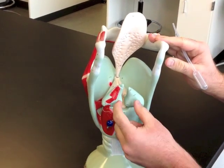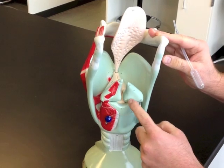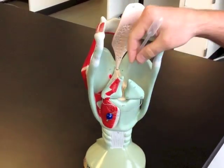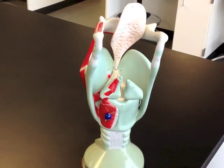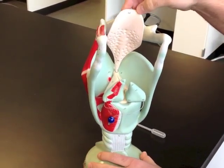Posteriorly, sitting above the cricoid cartilage are the arytenoid cartilages — these kind of big tooth-shaped pieces. Sitting on top of the arytenoids is the corniculate cartilage. Up here is the epiglottis.